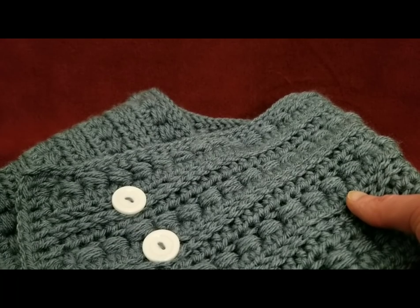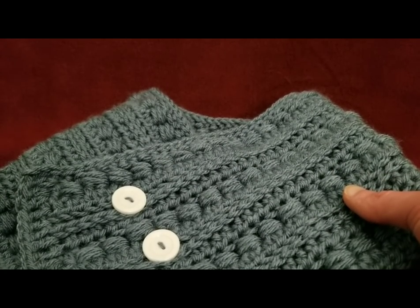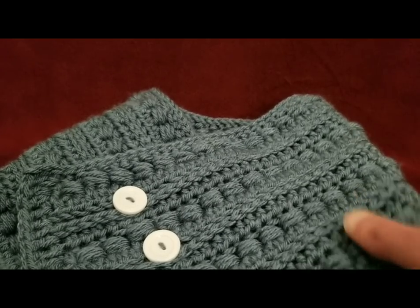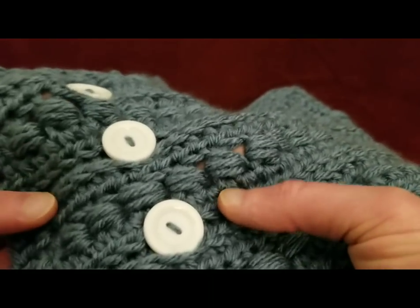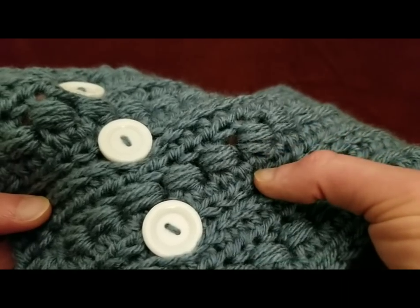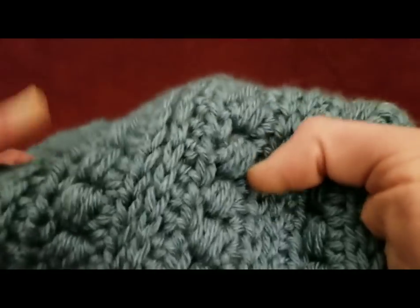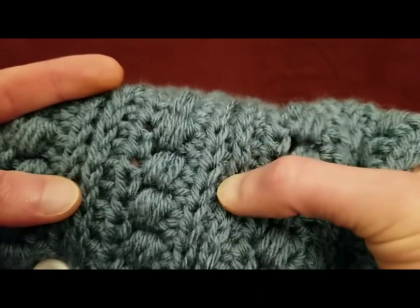Yet it has subtle textured details that add an elegant touch to your winter wardrobe. And I do concur, because these half double crochet beads, or jewels — I thought they were so much fun to make. They're really quite simple. And then you have this really neat sort of ribbing look.